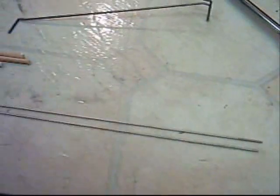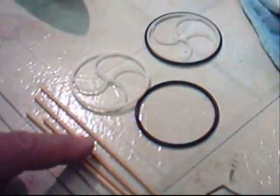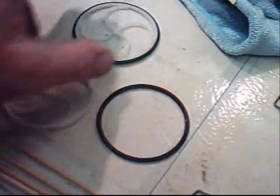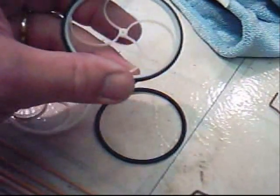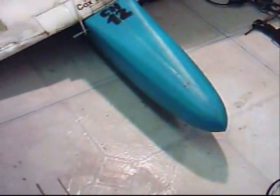I found some push rods that I can use, some dowel rods to reinforce the tail, I found a couple of wheels — may or may not put wheels on, I'm not crazy about wheels, I like to just land in the grass. These are very interesting wheels for lightweight airplanes, and there is a landing gear if I decide to put it on. Right now I'm going to go ahead and cut the nose off and see if I can get the motor in there.